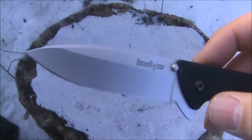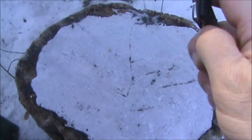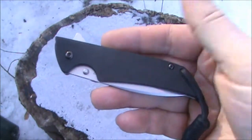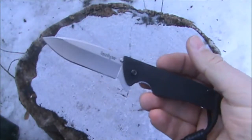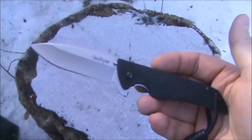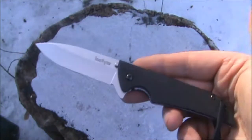Some dimensions: the blade length is 3.1 inches or 7.9 centimeters. The closed length is 4.25 inches or 10.8 centimeters. Overall this knife is 7.4 inches or 18.7 centimeters. The weight is 2.5 ounces — very light — or 70.9 grams.